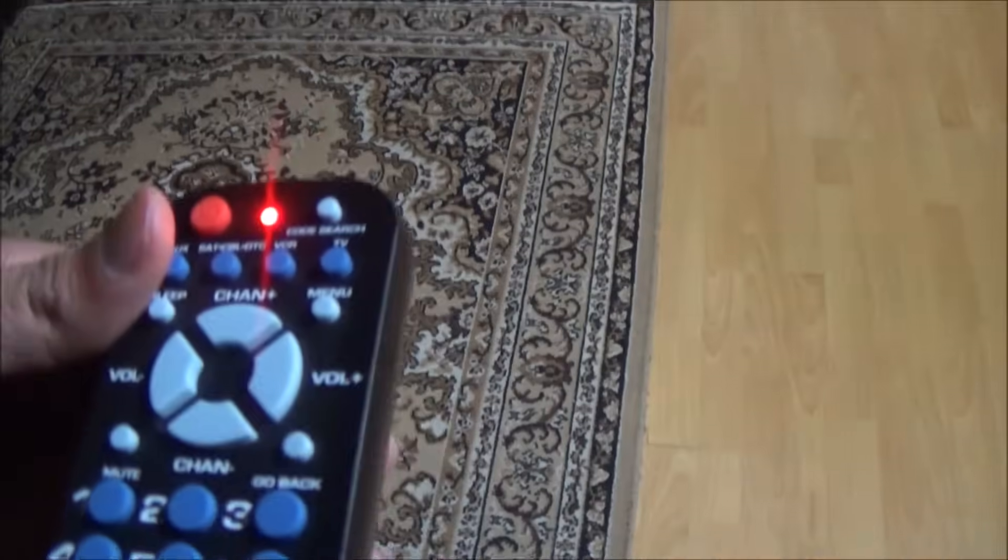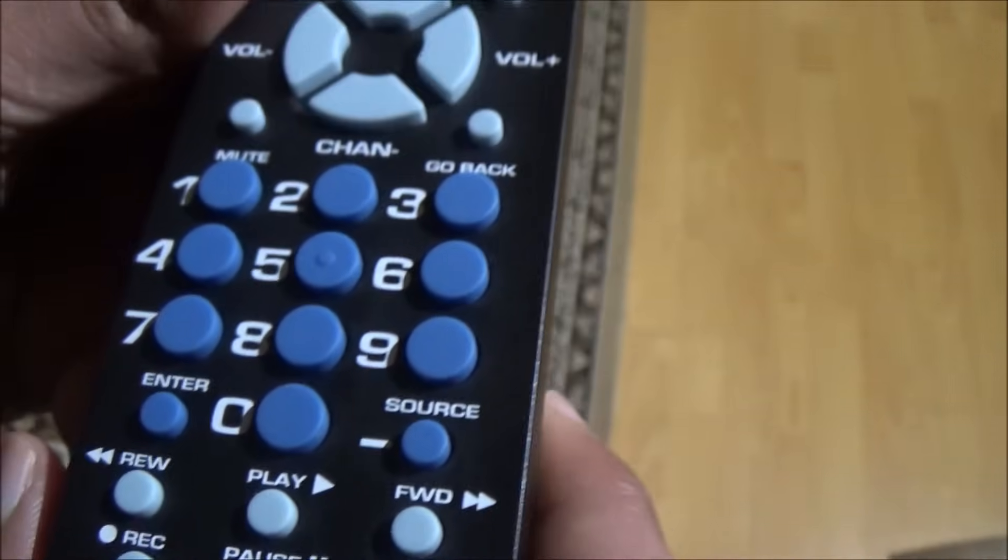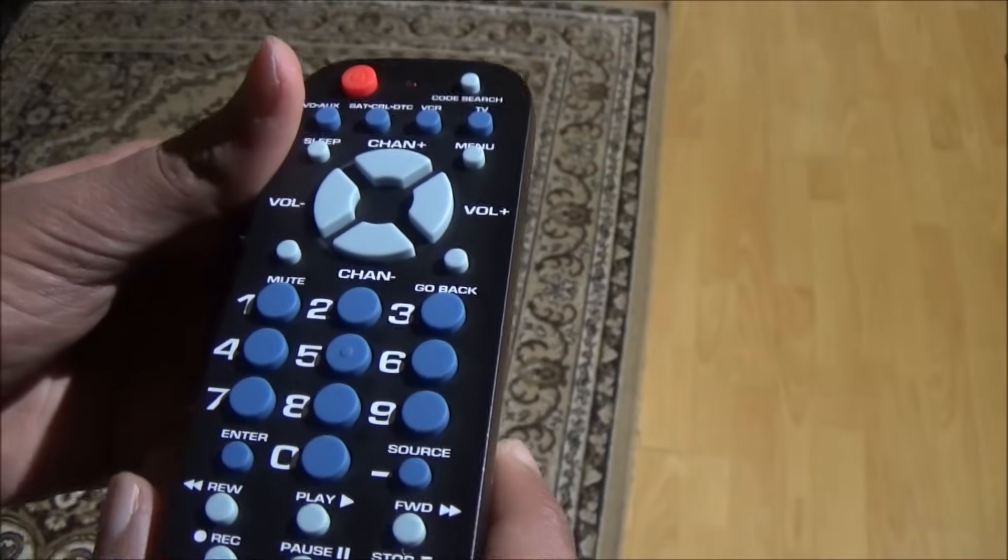After your TV turns off, within the next 4 seconds, press the Enter key. After you press the Enter key, the code will be stored on your remote.